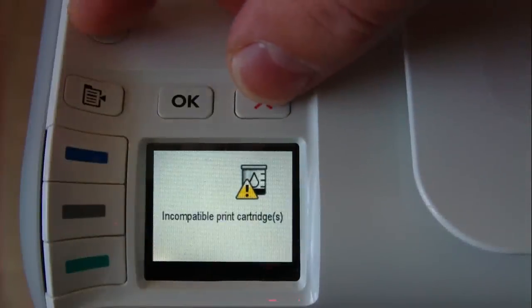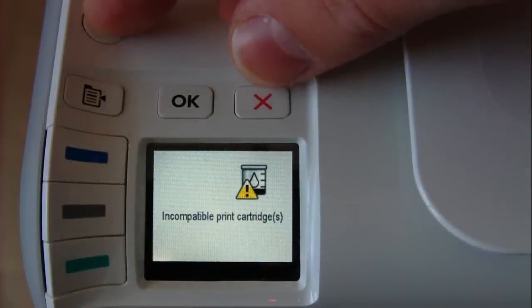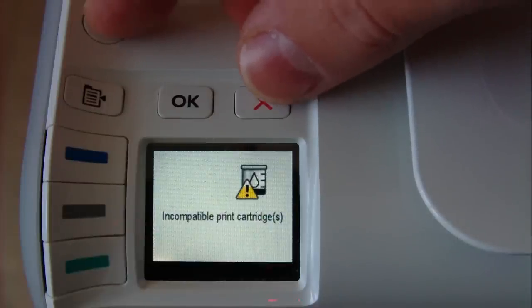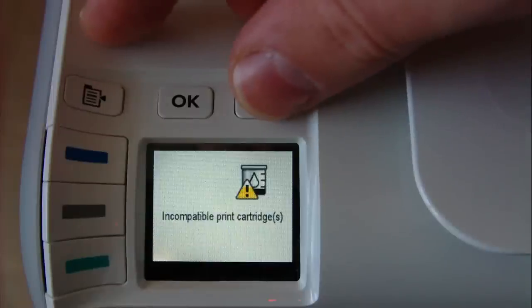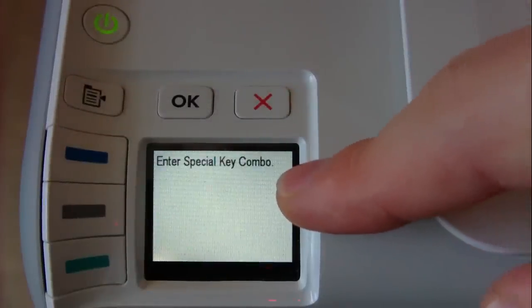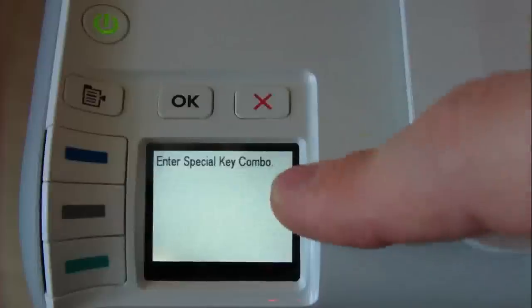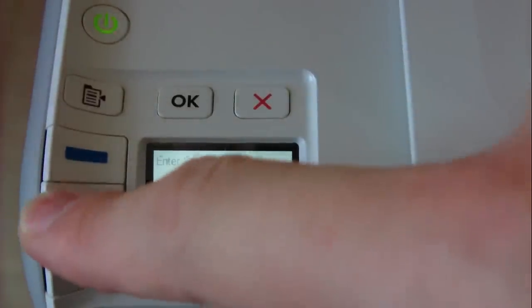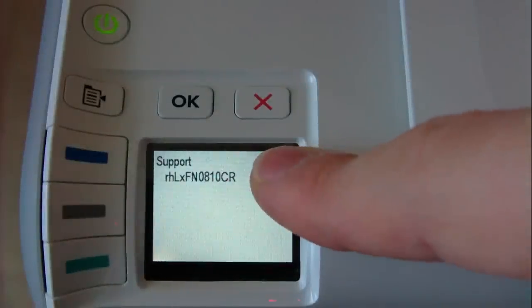We must click the OK and Cancel buttons at the same time to enter a special key combo. The special key combo involves blue, green, and grey.